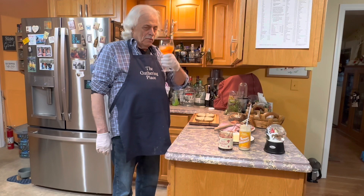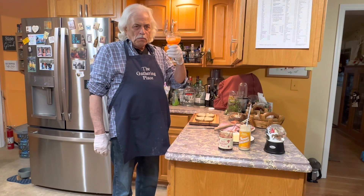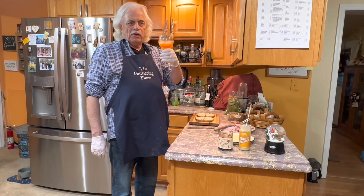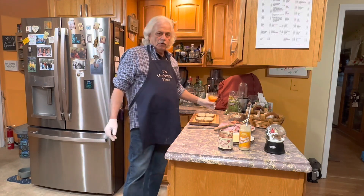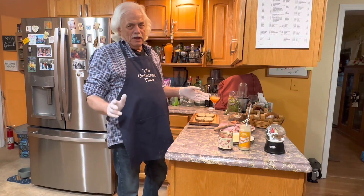And we're back. Happy New Year again. What did you think of this Aperol Spritz, Susan? I loved it. You still drinking it over there? I'm still drinking it. Okay, so now what we're going to do is we're going to make Ham Slam or Ham Jam sandwiches.